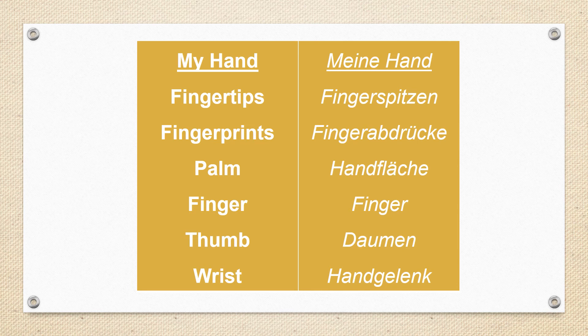Let's go over the new words again. My hand — Meine Hand. Fingertips — Fingerspitzen. Fingerprints — Fingerabdrücke. Palm — Handfläche. Finger — Finger. Thumb — Daumen. And wrist — Handgelenk. I hope you have fun with today's lesson, and I'll see you at our video conference on Wednesday.